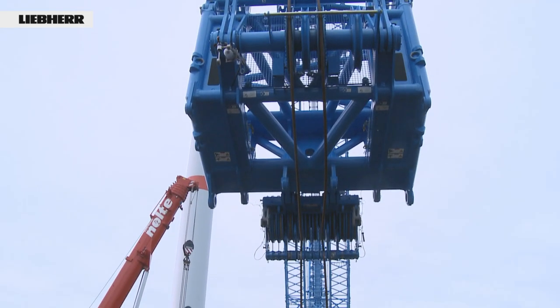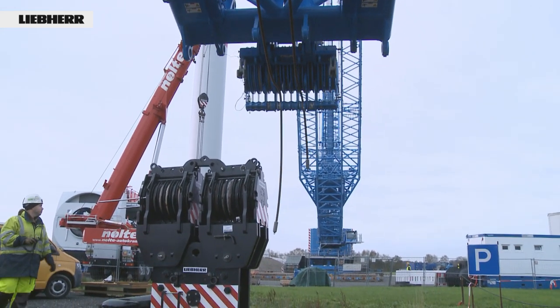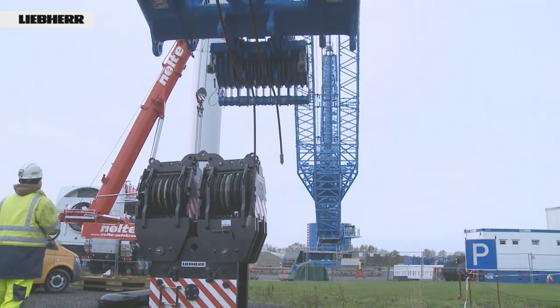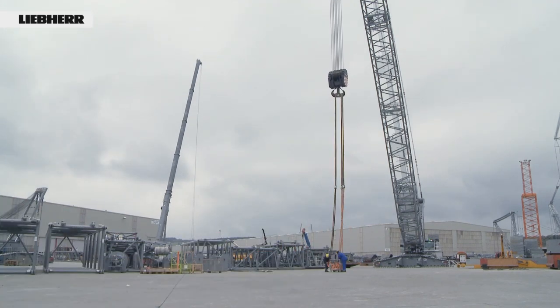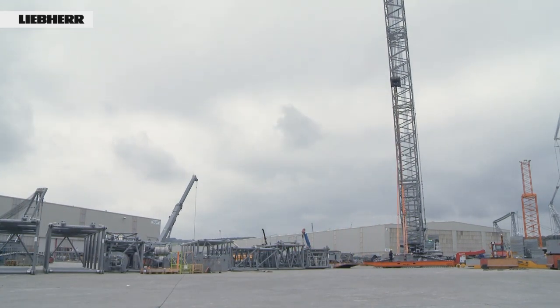Very important before a heavyweight hoist: if the hook block has to be re-reeved, please do not unwind the rope but instead luff down the boom. Carry out the above procedures at regular intervals to significantly extend the service life of your hoist ropes.